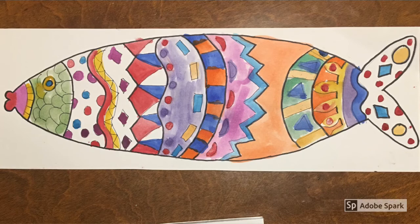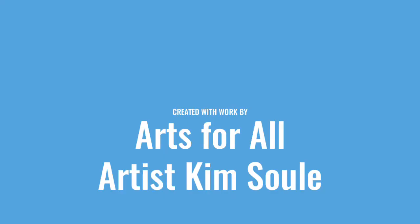You're going to get to work with an artist. An artist is going to look at your work and be inspired — this is a collaboration between you and an artist. This video was created by Arts4All roster artist Kim Sewell.